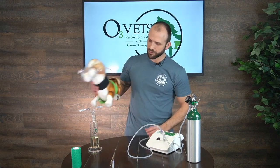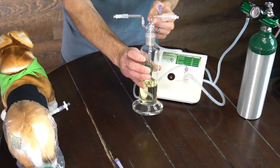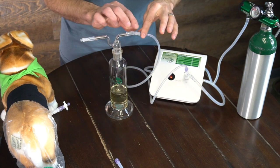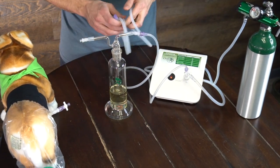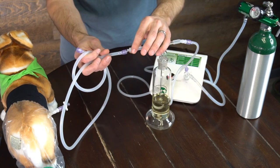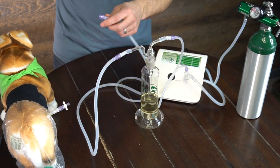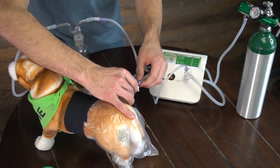Now let's look at how to do it with an oil bubbler. We're going to take the tube that was running to the limb bag and connect that to the inlet of the oil bubbler — the middle tube that goes right down the center. Then I'll take my secondary tube and connect that to the exhaust port of the oil bubbler, and connect that up to the ozone inlet port on the bag — the port I had connected initially without the bubbler. I'll open that up, and the same process applies.